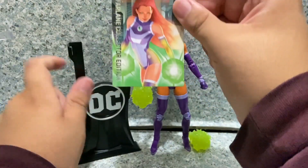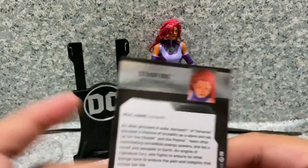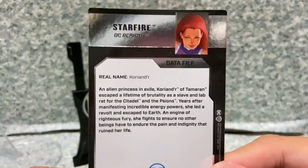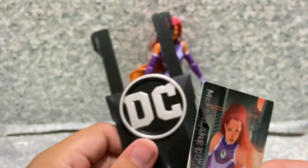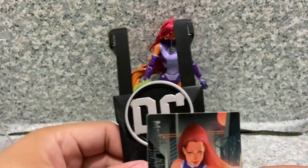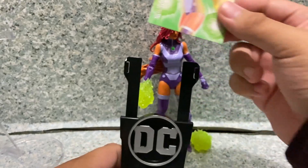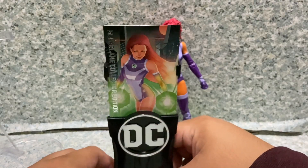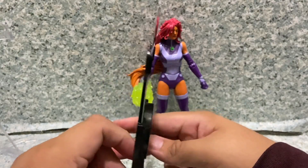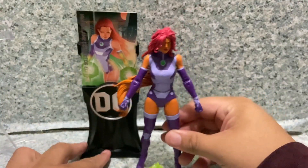She also comes with a trading card showing the character image. On the back there's a data file — her real name is Koriand'r — and a little bio about the character; pause the video if you want to read it. She comes with a card display holder, which I originally heard was supposed to come with every DC Multiverse figure but only came with King Shark. I really like the idea of holding the card there next to the figure.